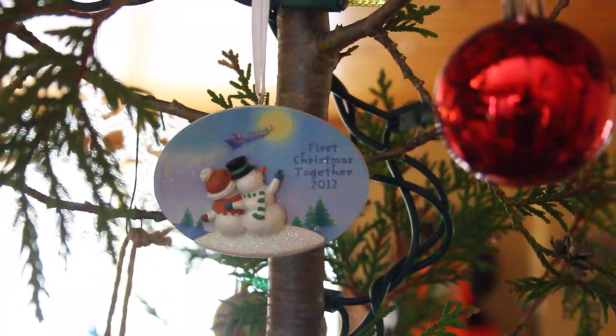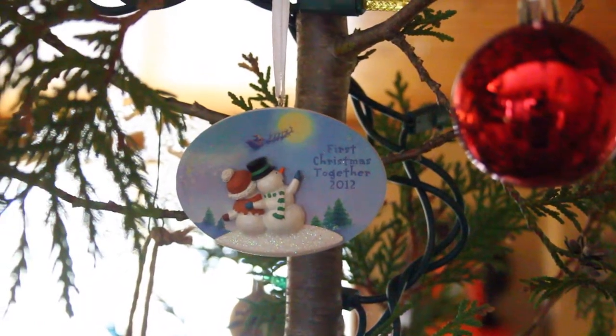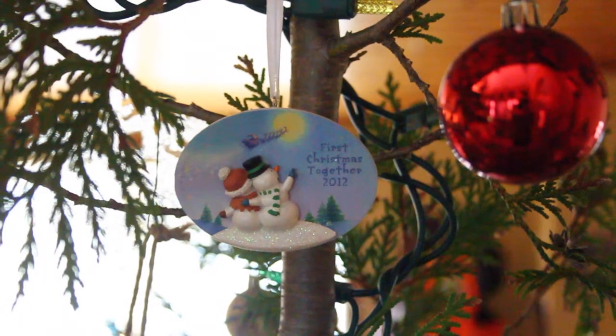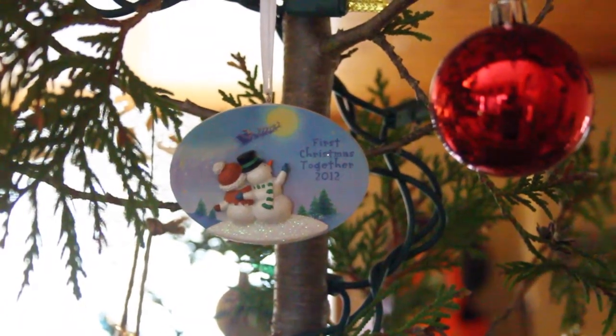Next is this cute Our First Christmas ornament. This was given to us by one of David's grandmothers, and I think it was from her actually, but it's super cute.